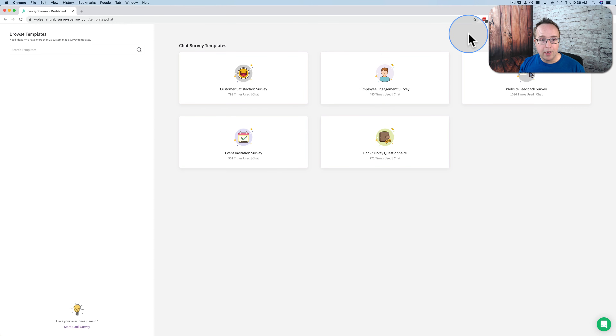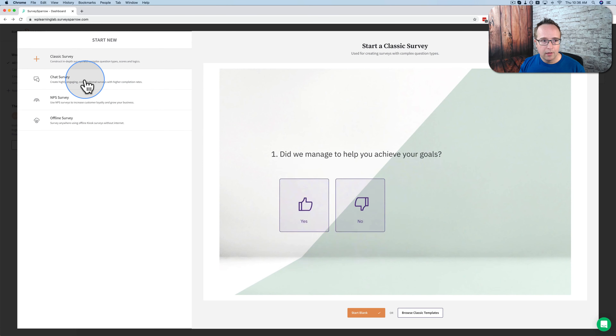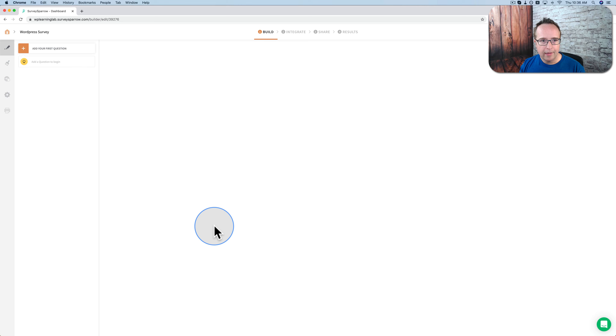We're going to create one from scratch, so I'm going to back out of here. I'm going to click New Survey, Chat Survey, Start Blank. I'm going to call this 'WordPress Survey' because that's what it's going to be. It'll stay in the general folder, and I'll click Next. And this is our blank canvas.